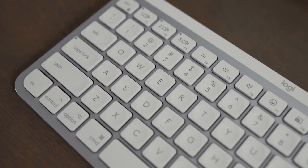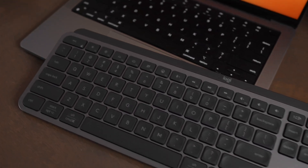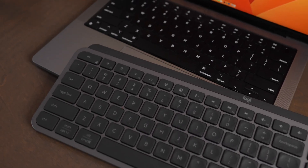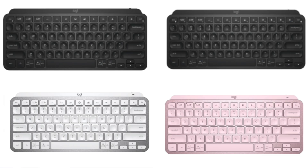Another big difference is that the MX Keys Mini for Mac only comes in the pale gray color, which is kind of disappointing because the graphite color actually matches space gray Apple products perfectly. So I'm really not sure why they didn't offer this keyboard in graphite as well. The MX Keys Mini is available in black, graphite, silver, and rose, so you get more color options if you go with that direction.